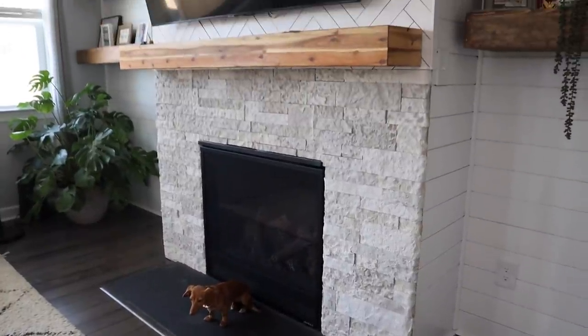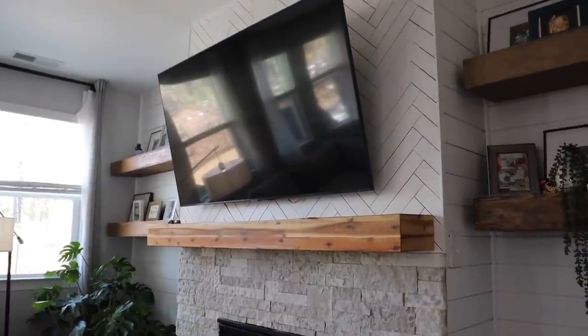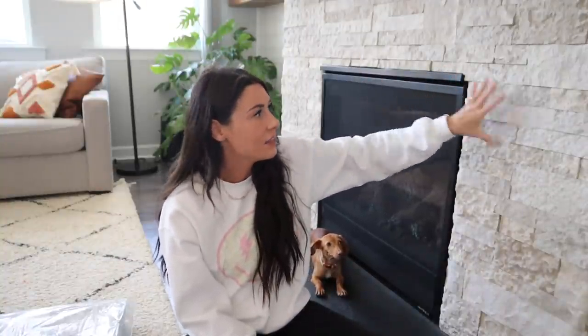If you guys remember, we did a complete living room makeover — I think we did two parts where we took off our previous mantle that came with the house, then we added this rock. We added the mantle and then we added the top part as well. So all of that's about to change.